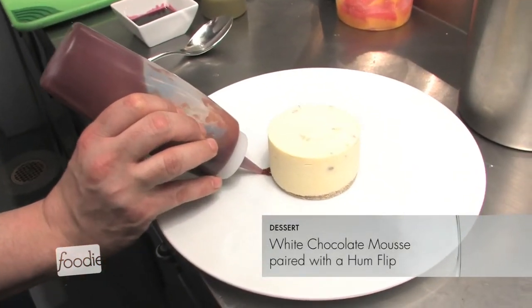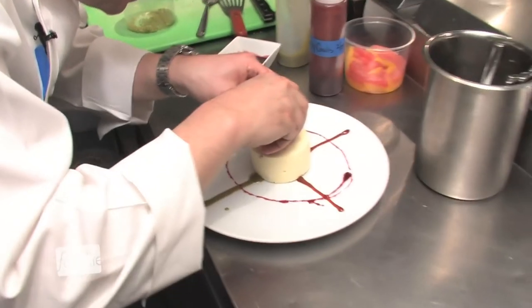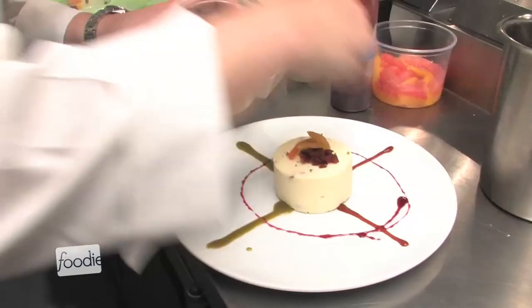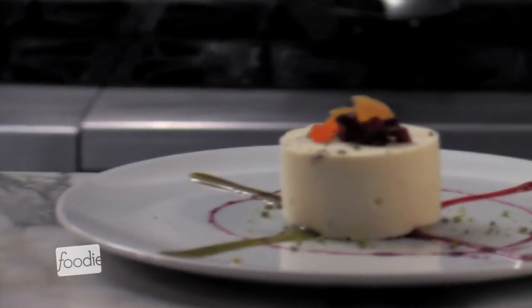For dessert we have a play on spumoni called Tutti Frutti — a white chocolate mousse with amaro-soaked cherries, a little pistachio sauce, and a drizzle of hum. I think it really completes the menu.